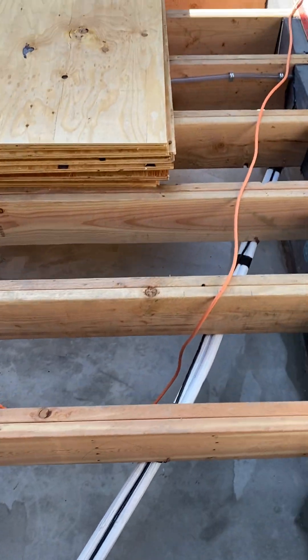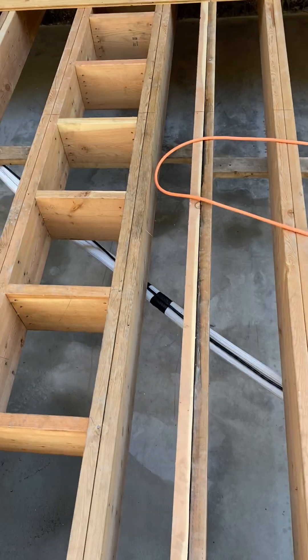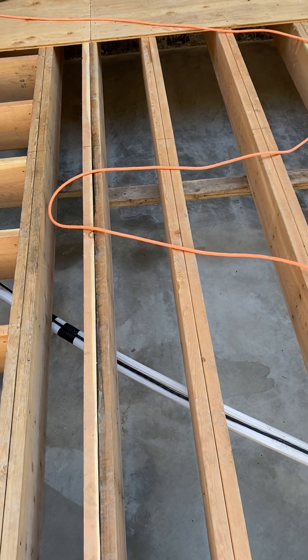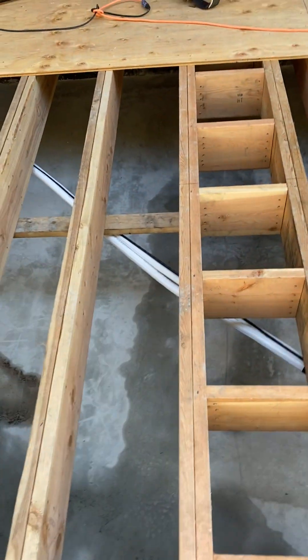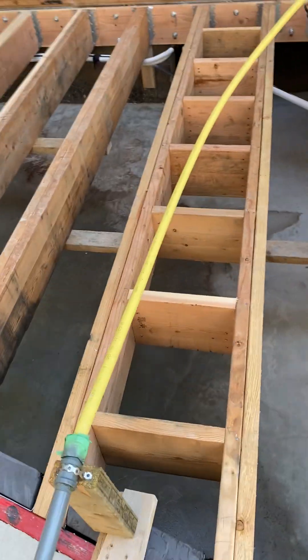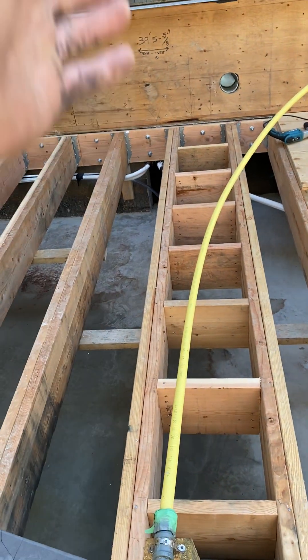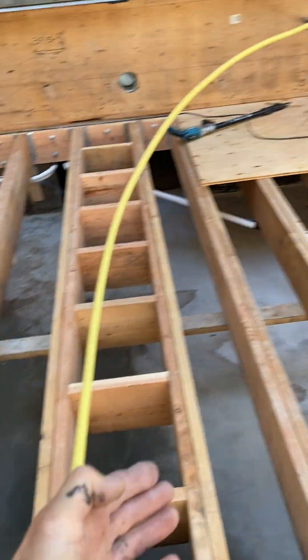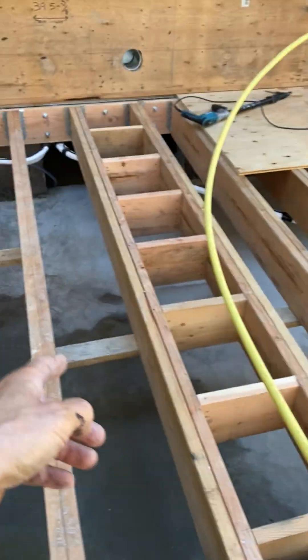The reason I doubled up the 2x10 is I use 2x10 select fir — it's the best product you can possibly buy for dimensional lumber. This is our partition wall, so I blocked them out like they should be. There are still guys out there who aren't blocking any parallel walls to the joists, but we've blocked every wall that runs parallel.